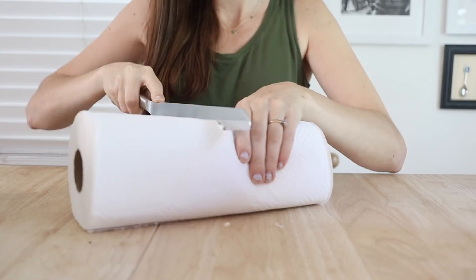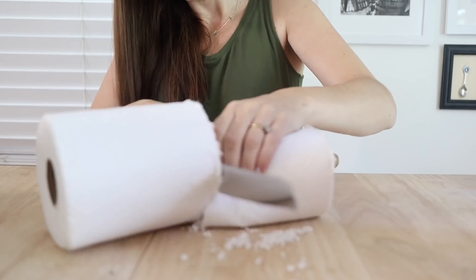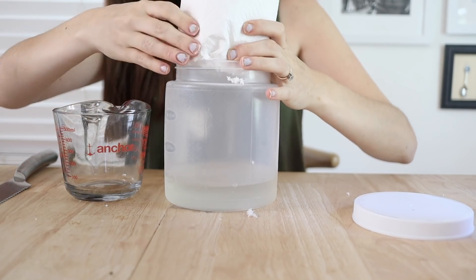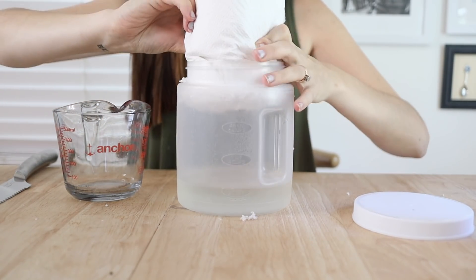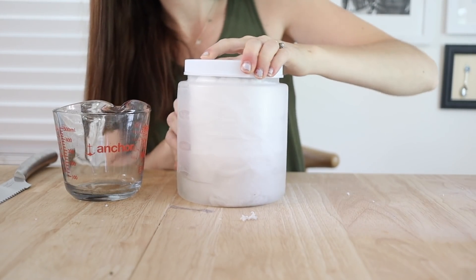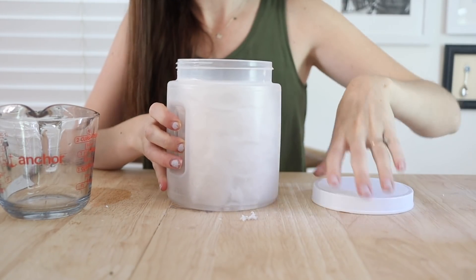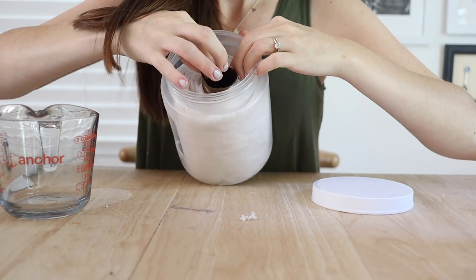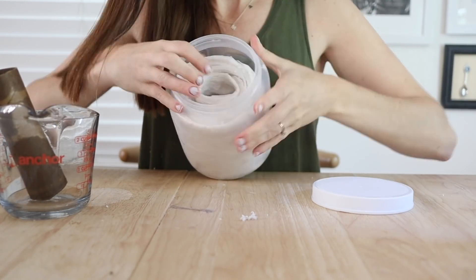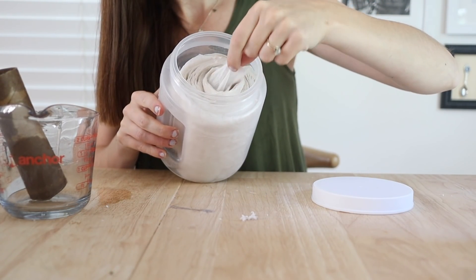Then, taking the paper towel, you're going to cut it in half using a serrated knife and push it into the container with your alcohol mixture. Close it up tight and flip the container upside down a couple of times to fully saturate the paper towels. When you open it back up, you'll see everything has gotten fully saturated and the wet inner cardboard tube will just pull out super easily. Then you can grab the first paper towel from the center of the roll and start using them.